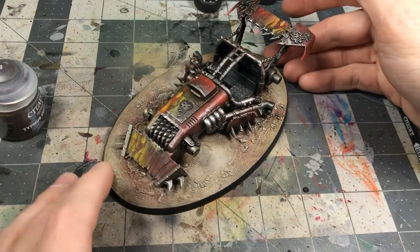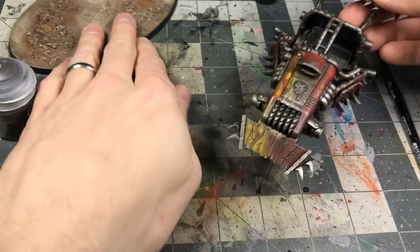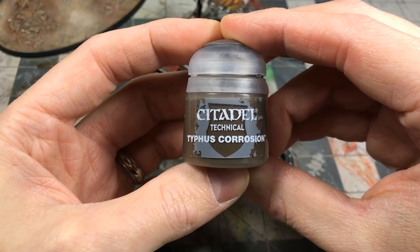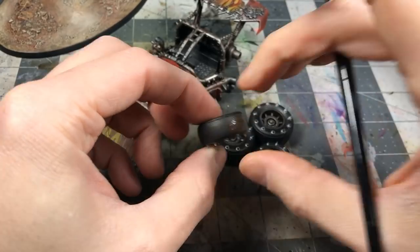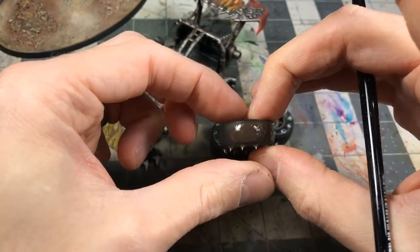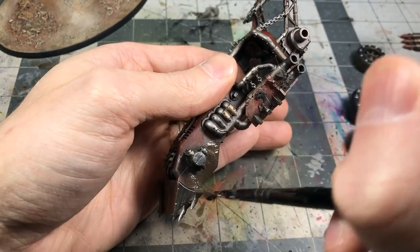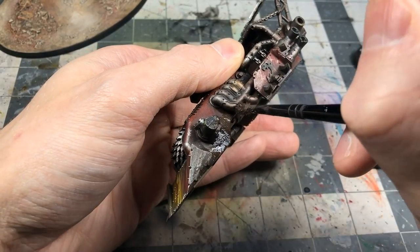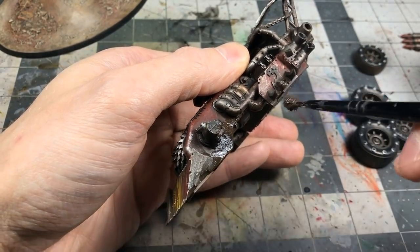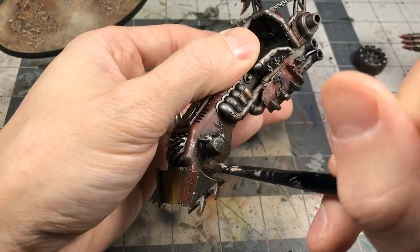Using the base from my other desert base video as a reference. Pulling out Typhus Corrosion — the wheels felt too smooth, so I applied a thin layer to give them texture to catch the dust paint and weathering powder. I also used Typhus Corrosion on the underside and lower portions to give subtle texture and darken it down, like the thing's been driving through the desert for years.